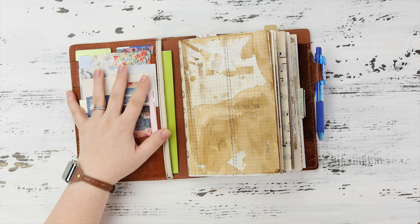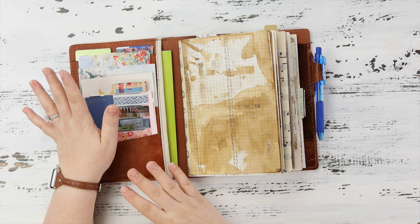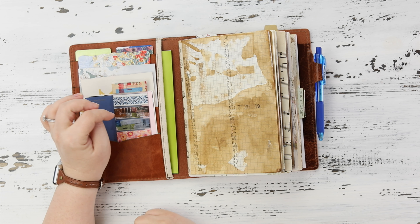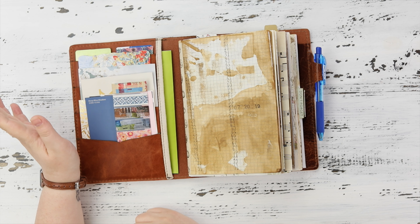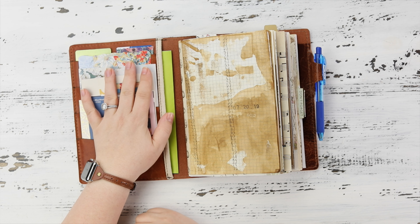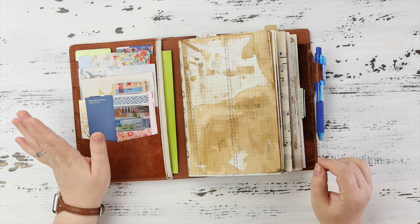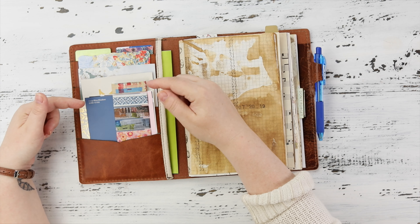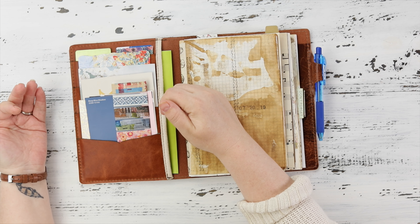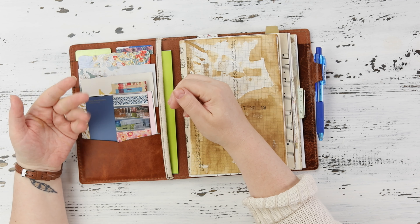This is just a layout that I'm testing for pockets — I designed these way back in January. Please don't look at them thinking you can order them yet, because I haven't even decided if that's going to be a thing. What I'm using them for is daily ephemera that I collect — things from my daily life. In my other TNs I don't really use pockets, but these are perfect for that.